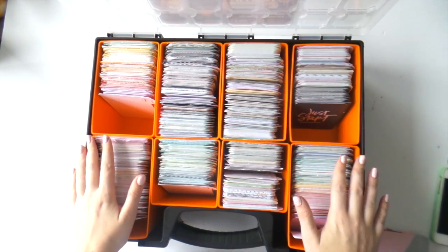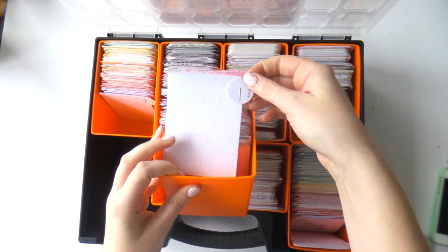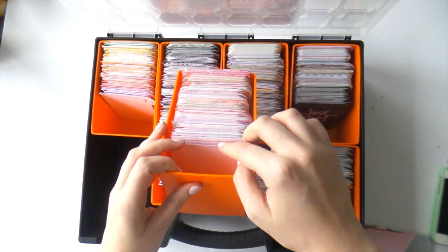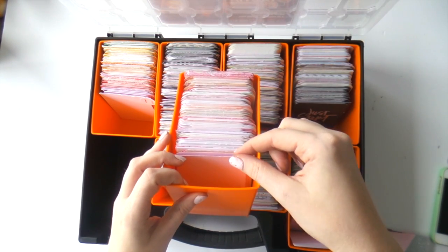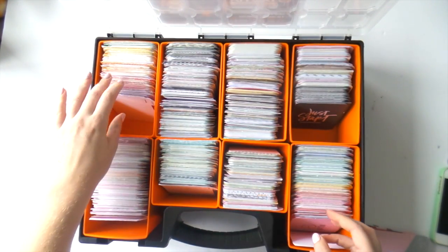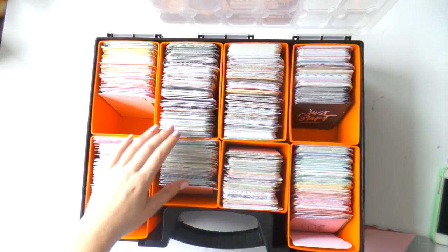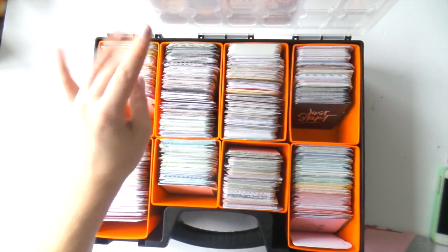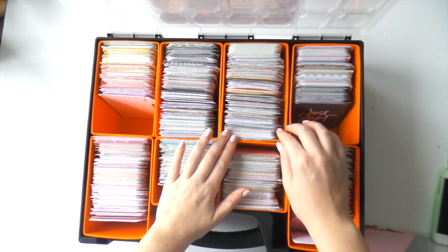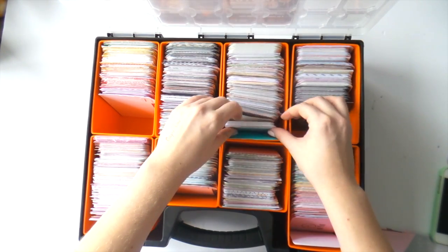Everything is separated into colors. I need to make new tab dividers out of plastic because the side tabs are a bit hard to see. So I have: pink, purple, red, orange, yellow, green — I really cut down on how many green ones I had — turquoise and aqua, blue, gray, white and black, and then white and cream and brown.